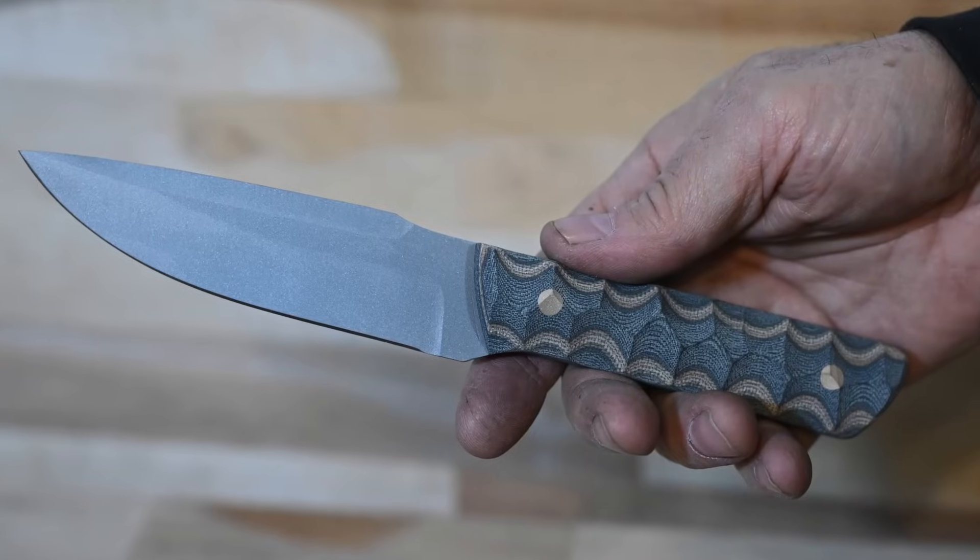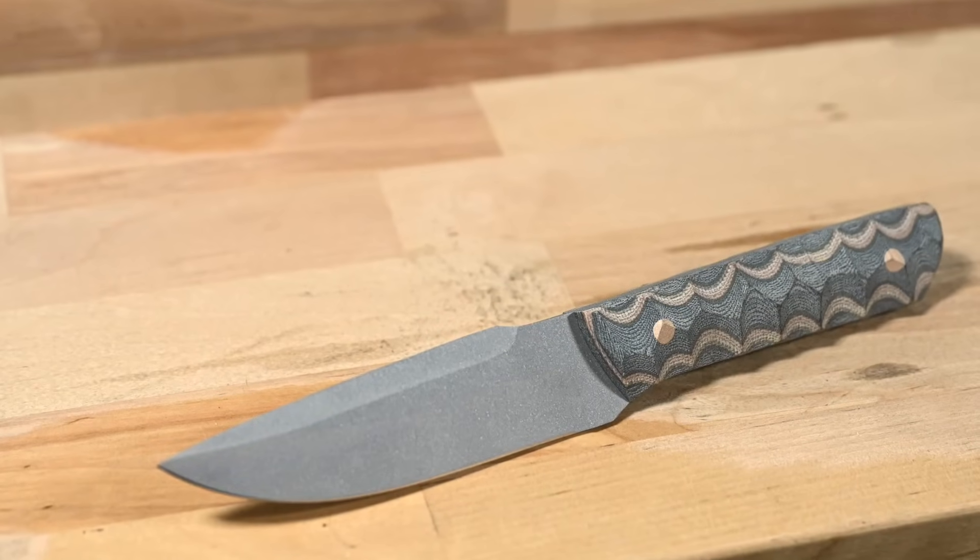Would I put my logo on this and sell it as a Tactics Armory knife or Walter Sorrells blade? No, I would not. But that's not the point here. The challenge is just to see if you can do a certain thing in a certain amount of time. And honestly, this is not a bad knife — it's properly heat-treated, it's good steel, I like the design. I kind of made it in a slapdash sort of way, but you can go to gun shows and see guys selling much rougher knives than this for several hundred dollars. So being able to get something like this done in two hours — pretty cool. Thanks for watching and we'll see you soon. Keep on making those knives.